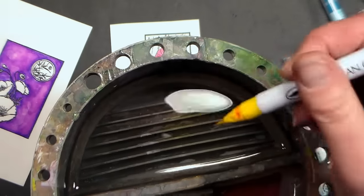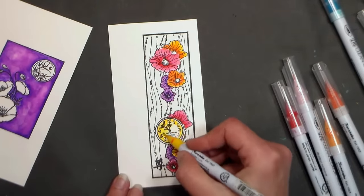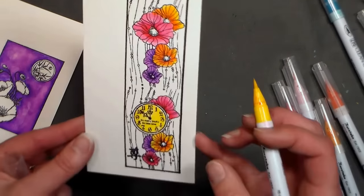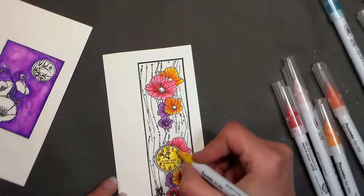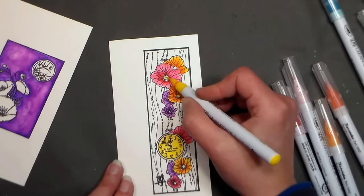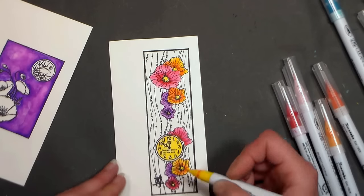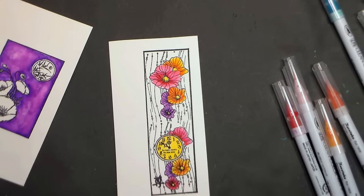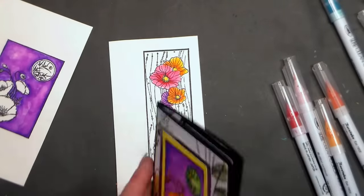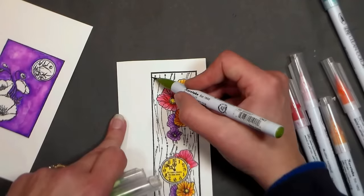Another technique to share specifically with the Zig Kuretake Real Brush markers: you can actually dip the brush in water and fade out your color. You get water in the bristles and as you color, your color will become darker as the water feeds out. They're kind of pricey and might not be worth the investment if you already have markers, but it's something to think about if you've been curious. They're very nice, but you don't really need them if you have other water-based markers.